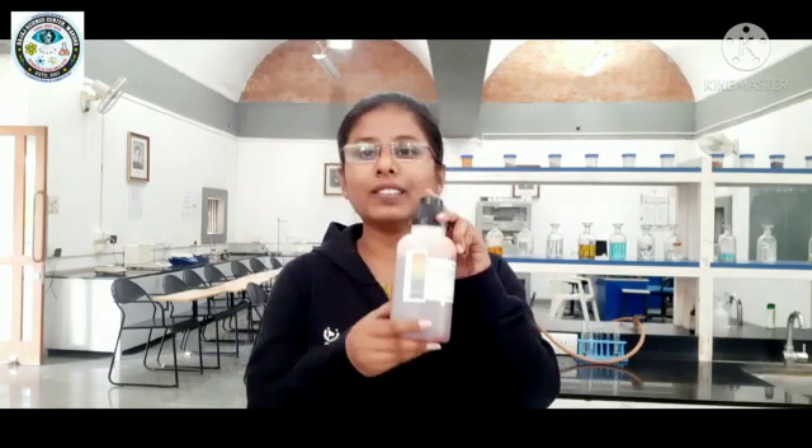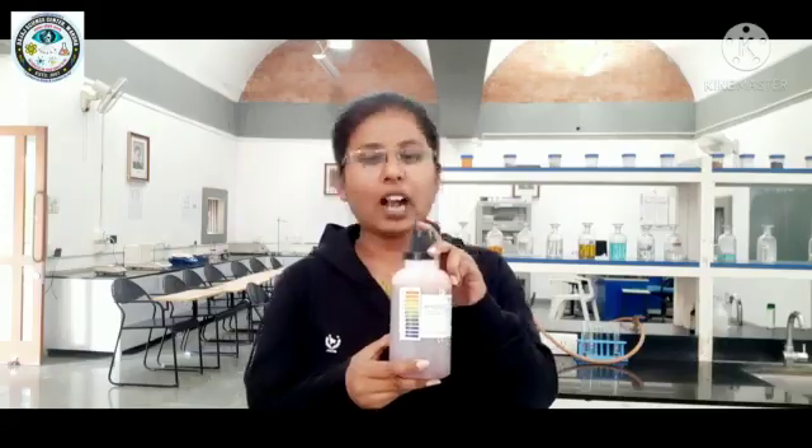Hello everyone, welcome to the digital platform of Bajaj Science Centre, Vardha. In today's video, we are going to see colourful electrolysis of water using universal indicator. Let's see how it works.